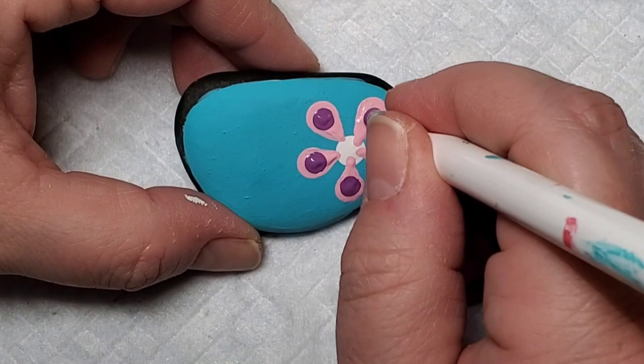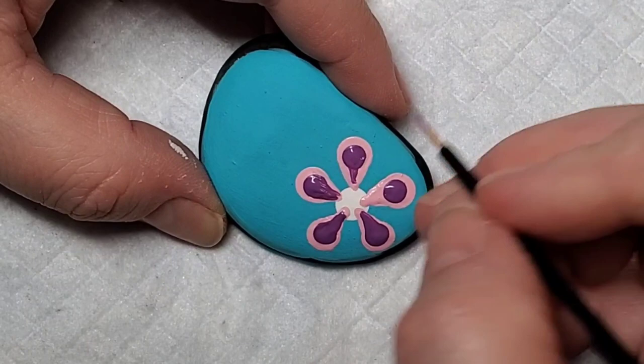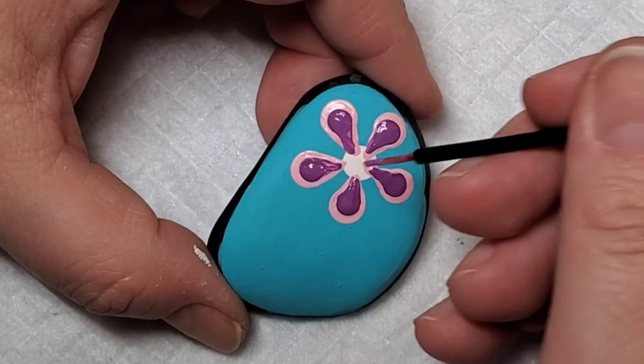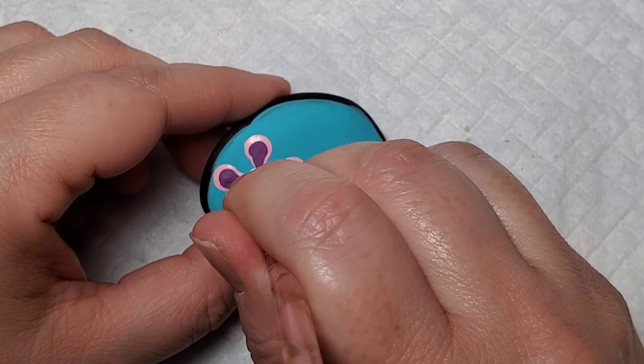You could leave this flower as is and put that center dot in, or you can play around with some additional colors by adding smaller dots into your petals and then pulling those down into a point towards the center of the flower. Then finally take that white paint and make another center dot over the center of the flower.